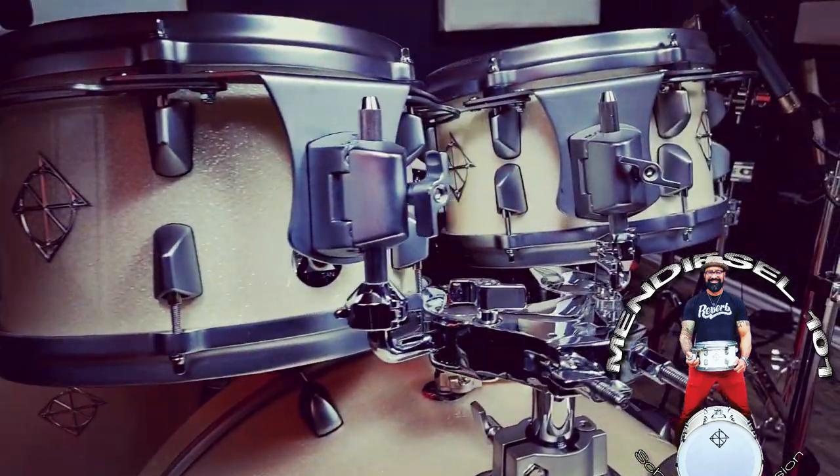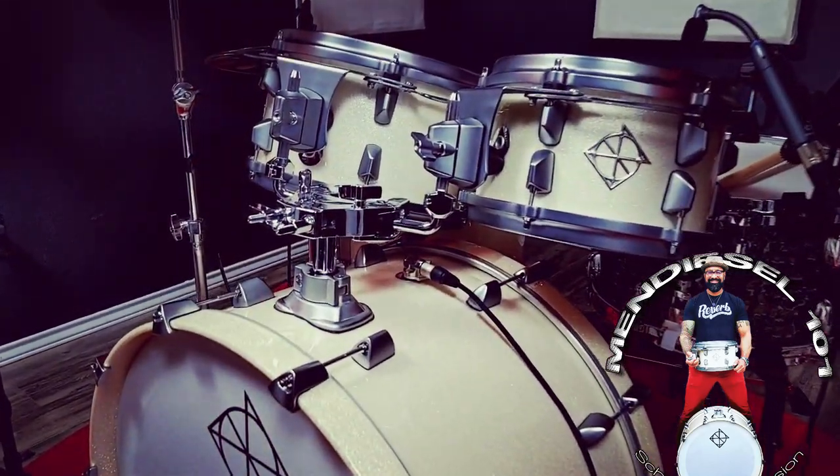I went with the shallow or fast tom configuration for three reasons. One: I like the sound — they have plenty of tone, body, attack, and projection but with a quicker decay than a standard tom. Two: I find these toms to be a bit easier to tune. I used to tech for Ronald Bruno Jr. when I lived out in LA — he's the one who introduced me to this style of tom, and I was always amazed how easy they were to tune up.